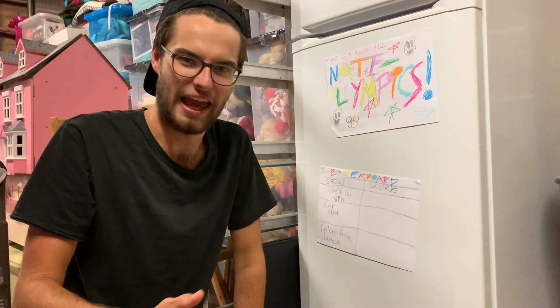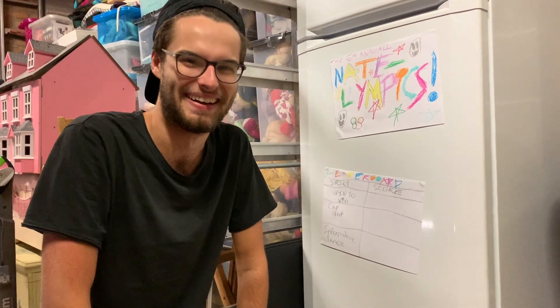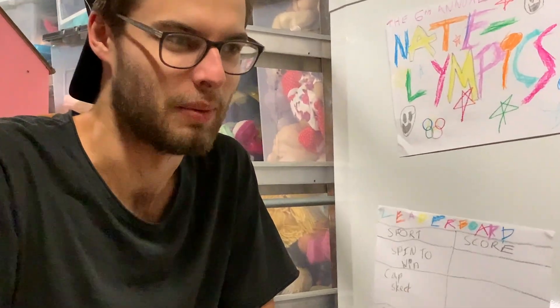Today is the sixth annual Natelympics. I've invented tons of games and challenges for myself without having to spend a single cent. Who's participating? It's me. It's just me. You know, that's good because that means I never lose.